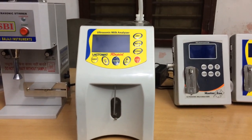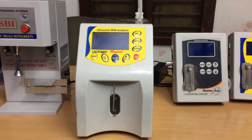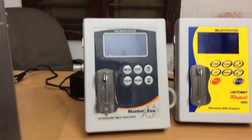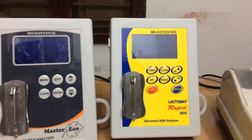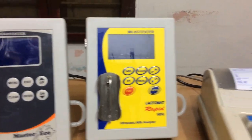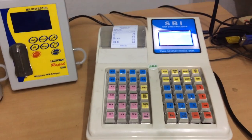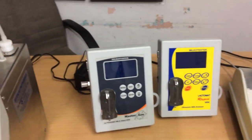Hi friends, today I will demonstrate features of LactoMate milk analyzer. We have another LactoMate product also: Master Echo and LactoMate Rapid Mini. We have SBI data processing unit which is used in village milk collection centers.